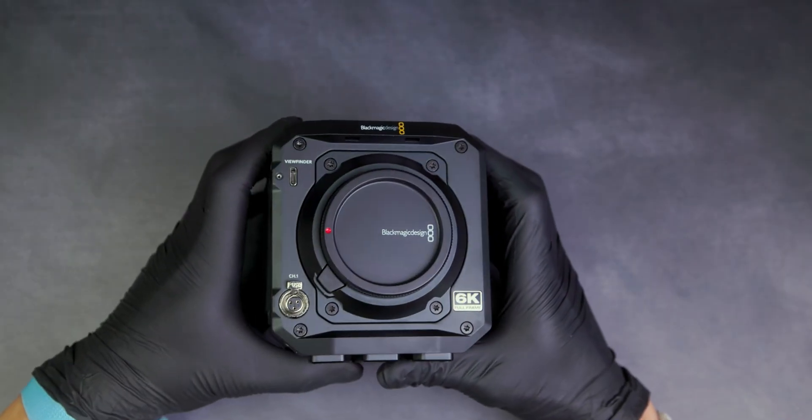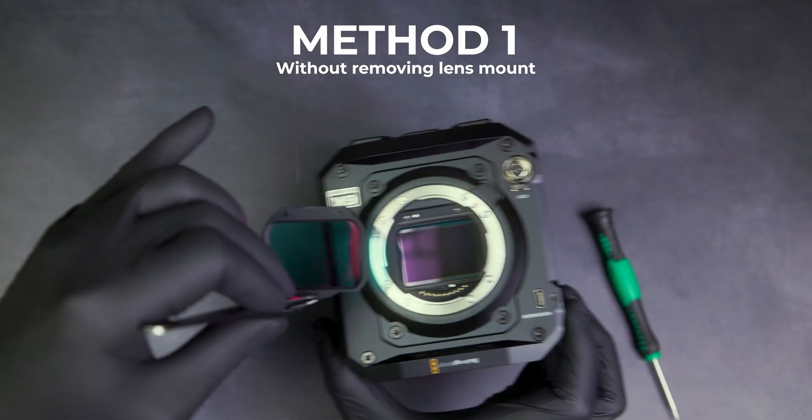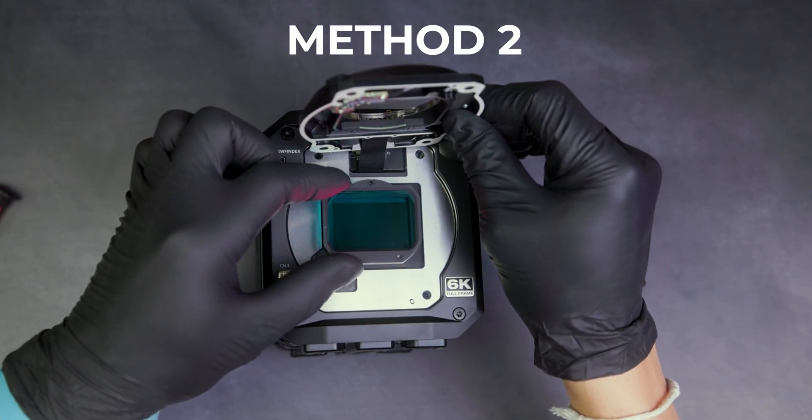We will be demonstrating two different ways to remove the OEM hot mirror. The first method doesn't require removing the lens mount, but can make it difficult to reach the OEM hot mirror. The second method requires more steps, but makes for a simpler removal.